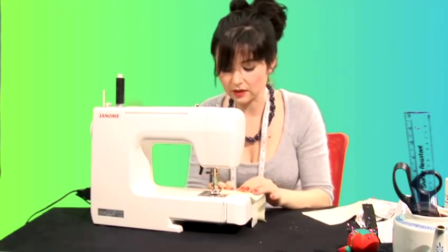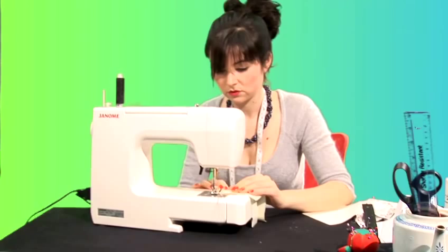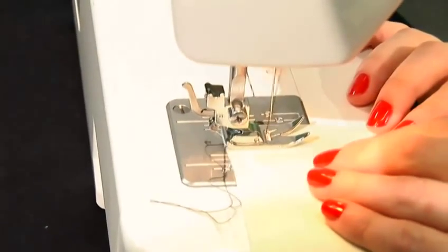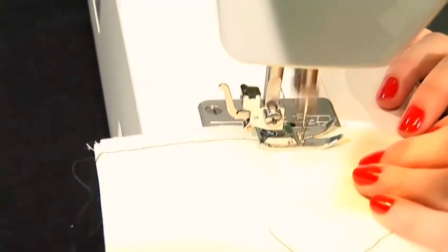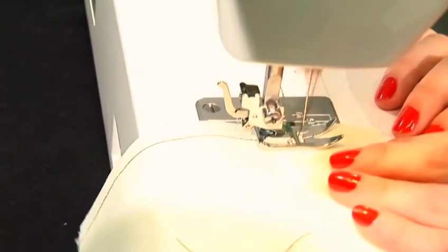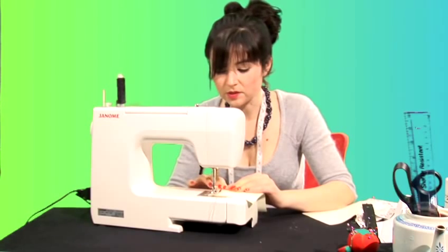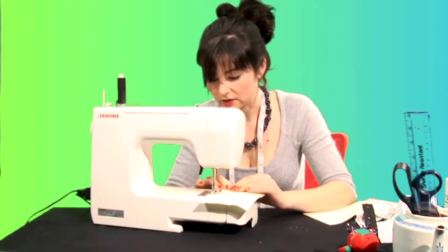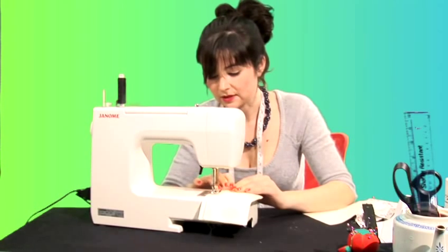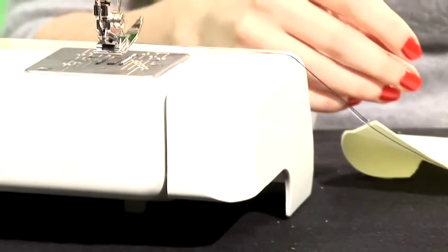I'm not going to worry about reversing, I'm just going to sew straight so you can see exactly how to sew straight. And away we go. When I'm sewing I'm not looking at the needle, I'm looking here — this is where I need to make sure it stays in line. Keeping it on the number 10 as I go. As long as my edge is straight and I stay on that number 10, I will sew in a straight line.